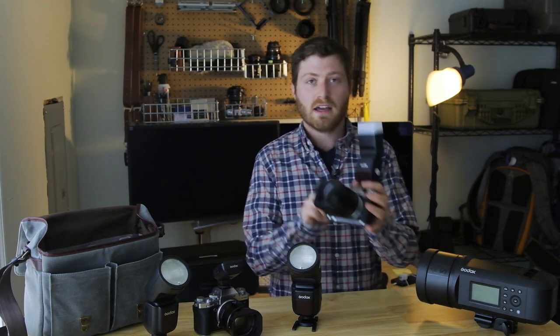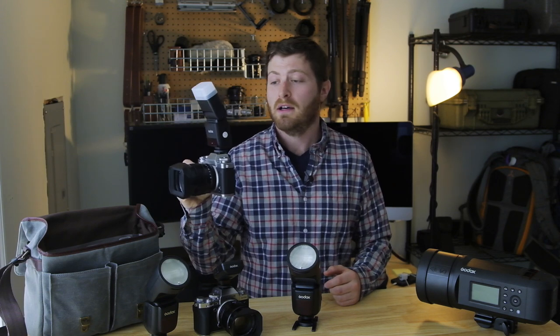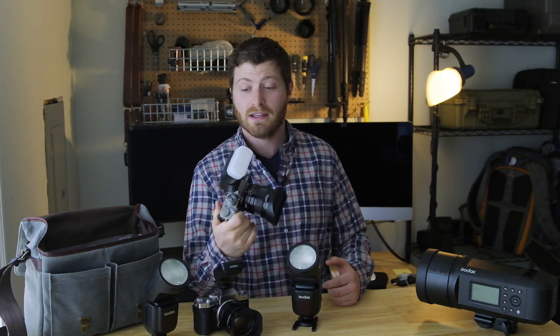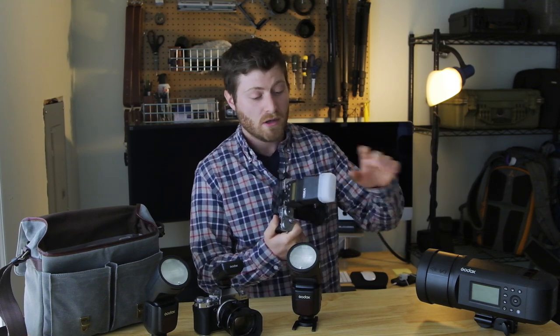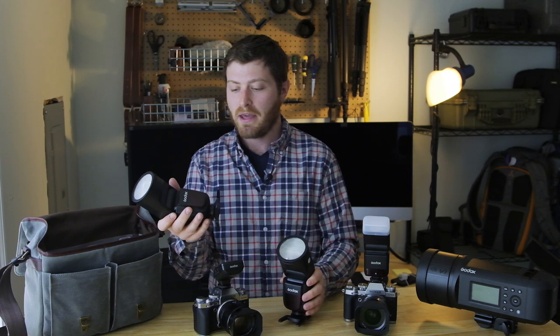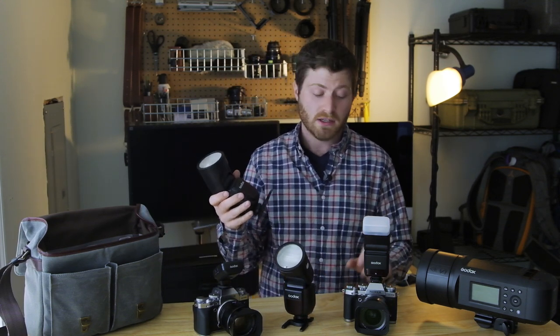Over here you can see this little pocket flash — this is the Godox V350F. It is capable of being a wireless master and slave, which means I can trigger all the other off-body flashes and strobes with this, and at the same time I can choose to fire the on-body flash simultaneously or disable it and use it only as a dedicated trigger. I was actually surprised about how well these V1s balance on top of such a small camera.